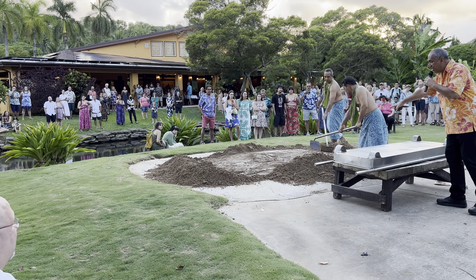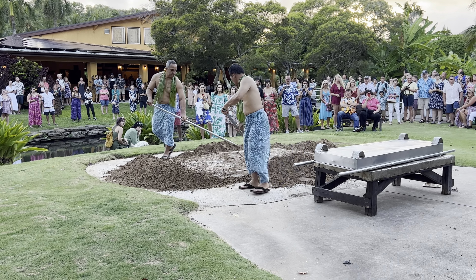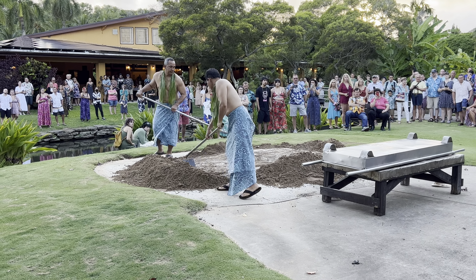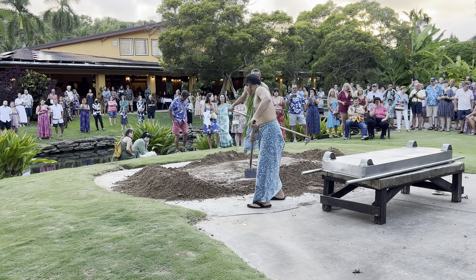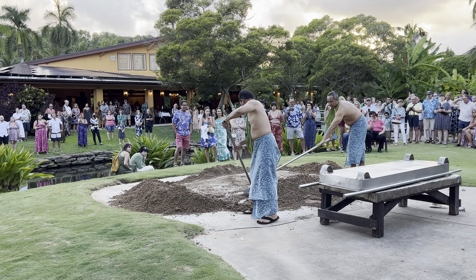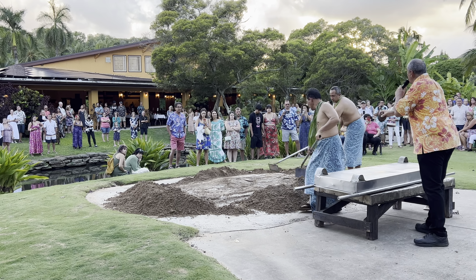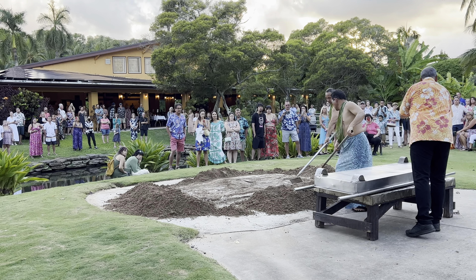The pig is laid on its back and we season it. The only spice we use is Hawaiian rock salt — a thicker grain of salt. We'll sprinkle generous amounts in the cavities of the pig. We'll then go back into the pit, take some of the hot rocks out, and place them inside the pig, so it's cooking from the inside out as well as from the outside in.